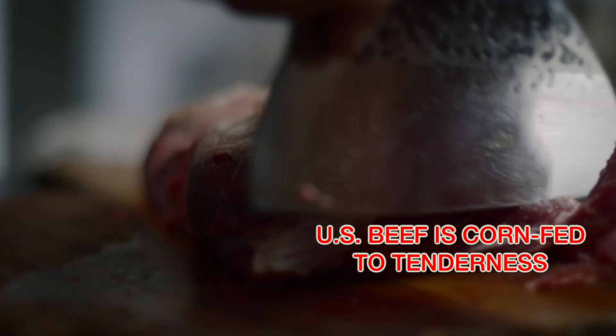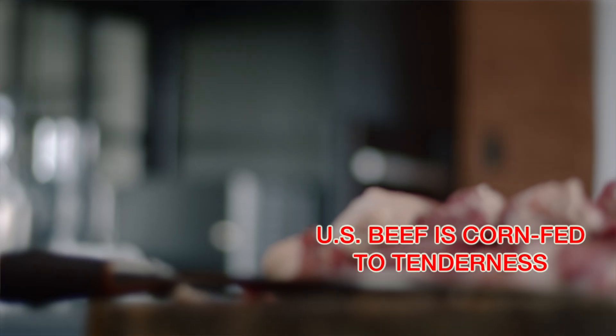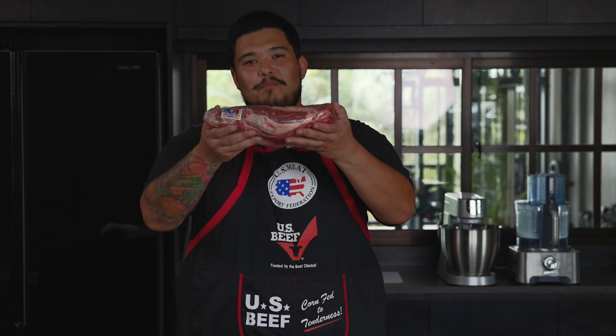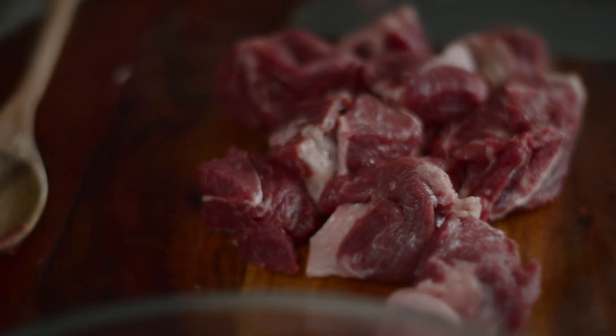Because US beef is corn-fed, this gives the unique beef profile of the burger patties. You can also use other cuts from the chuck or shoulder part of the beef. To start off, let's grind some of this US beef chuck steak.